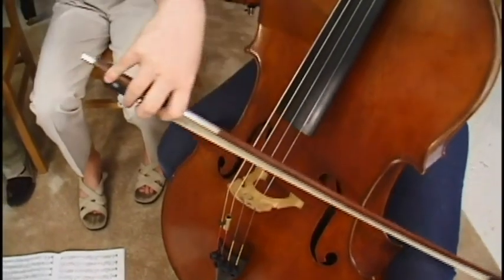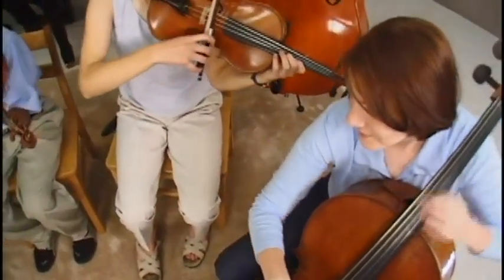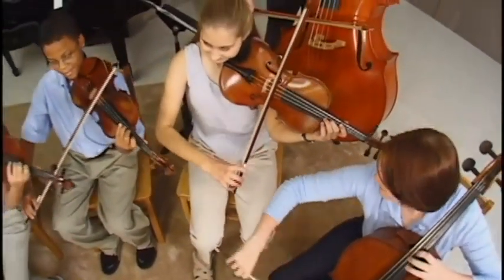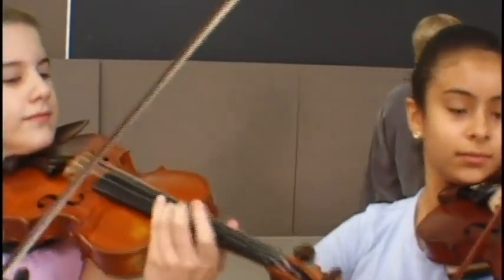The birth of a vibrato is a special moment for a student, one likely to be remembered for a lifetime. With the acquisition of vibrato, a string player reaches a new level of tonal maturity, sophistication, and responsibility.